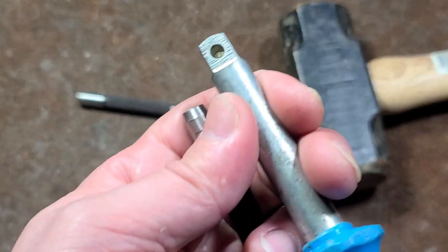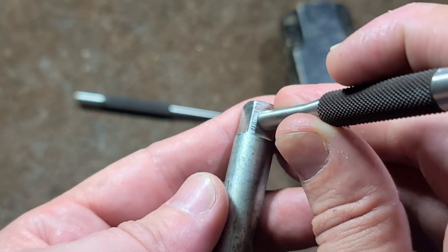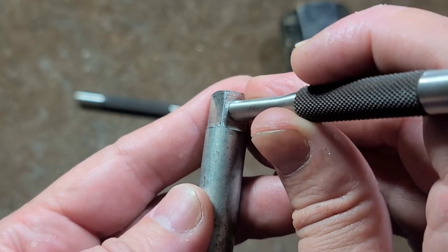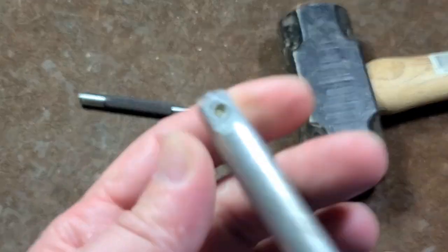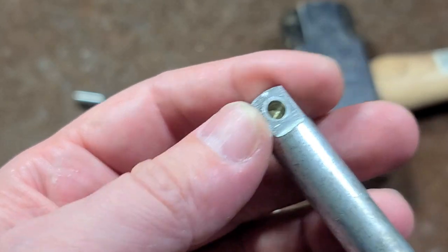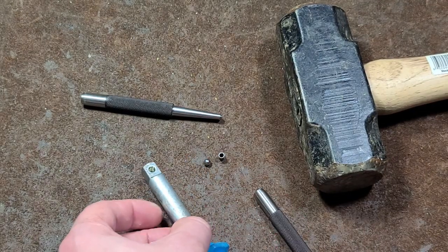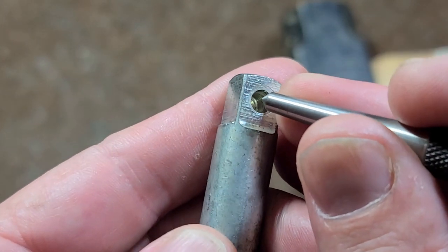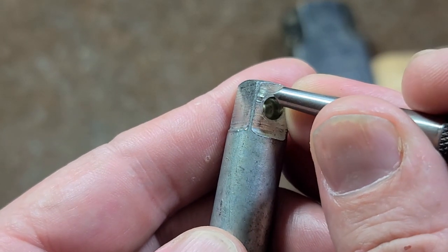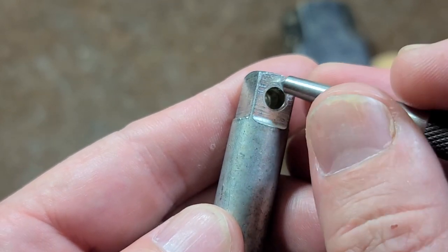I've already measured — it's a quarter inch. So what I'm going to do first is just put it back in there and attempt to strike it a few times with a quarter-inch drive pin punch to see if I can get it to swage. But this metal may be a bit too hard. In that case, the backup method is to use a center punch and make a series of little dents all around the edge.